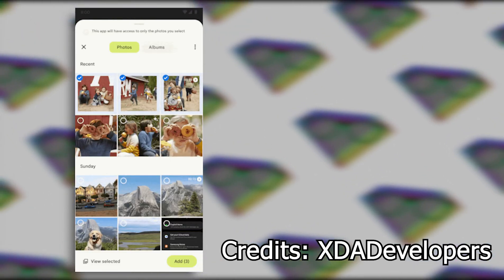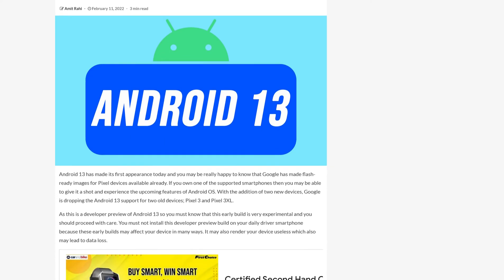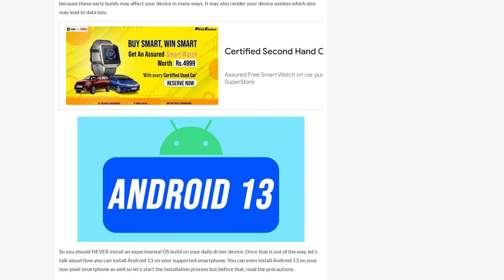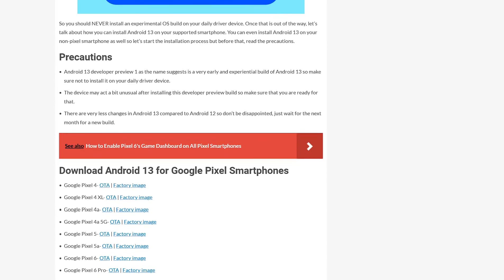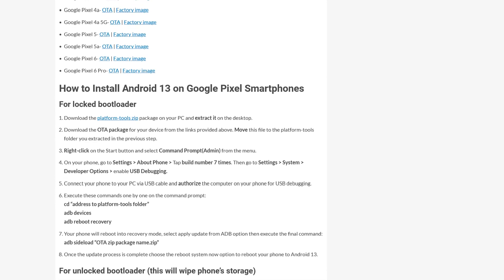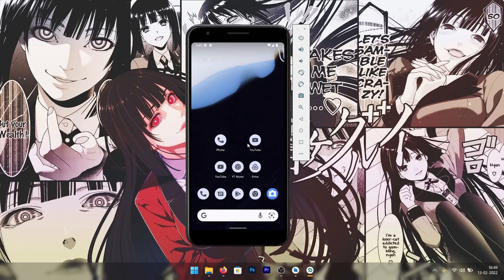That's about it for Android 13 Tiramisu on Windows. For how to install it on your Pixel device, there's an article written by me on supergeekweb.com — the link is in the description. Quick disclaimer: do not install it on your daily driver, as it may come with glitches that could render your device unusable. Try it on a device you no longer use. Also, a GSI image file will be available in the future so you can install Android 13 on any Project Treble-supported device. Hope you liked the video — hit the like button, get subscribed, and I'll see you in the next one.